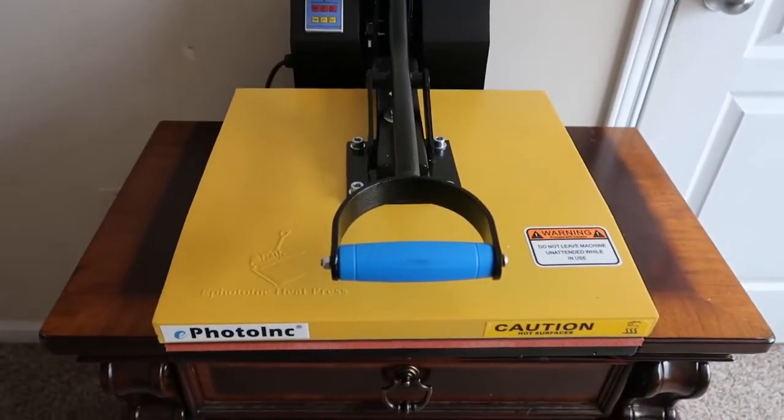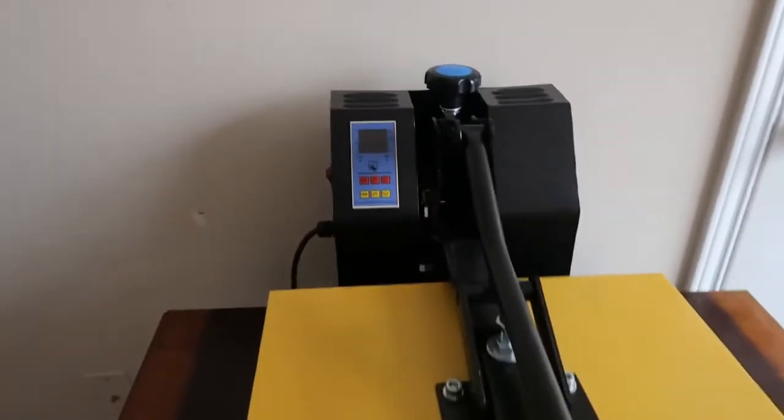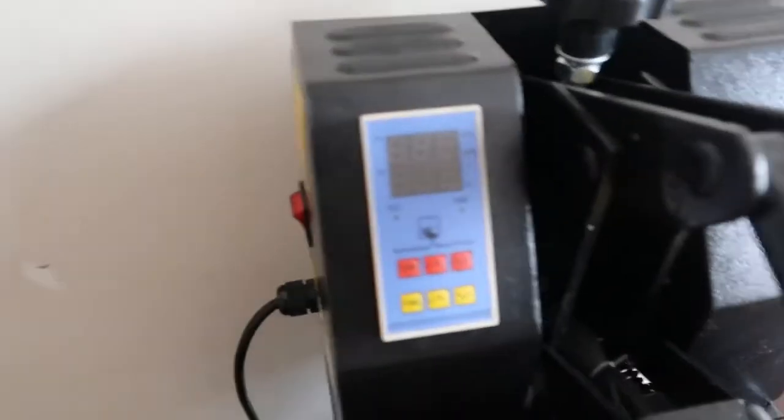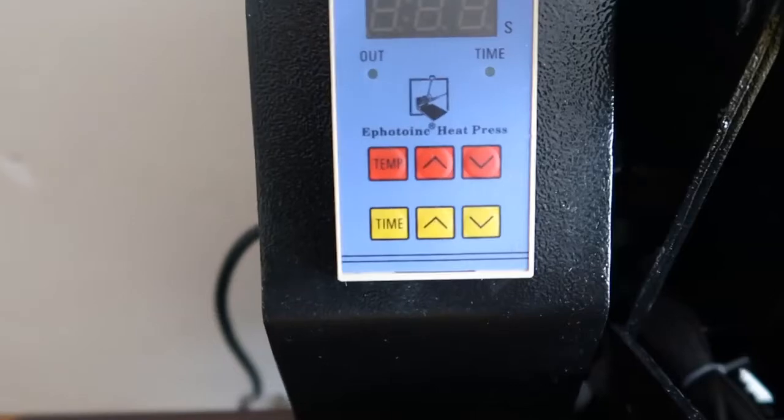The first thing I'm going to show you is the e-photo ink heat press machine. It has a temperature display and a timer on there.